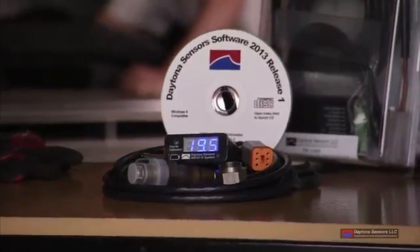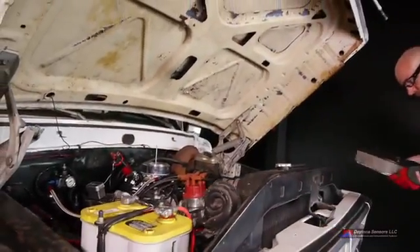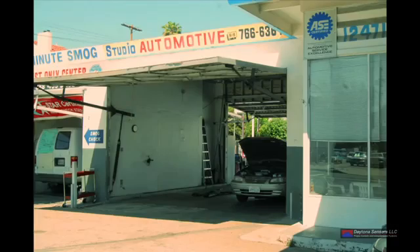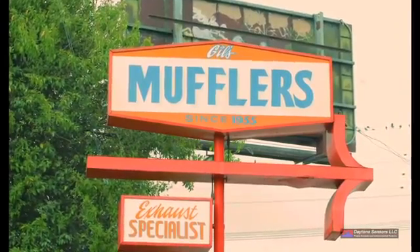We chose the Daytona Sensor's WeGo 4 system for our project truck. The installation process is a fairly simple DIY project or easily performed by your local mechanic. Before installing the WeGo 4, we had the exhaust fitting welded in at our local exhaust shop.